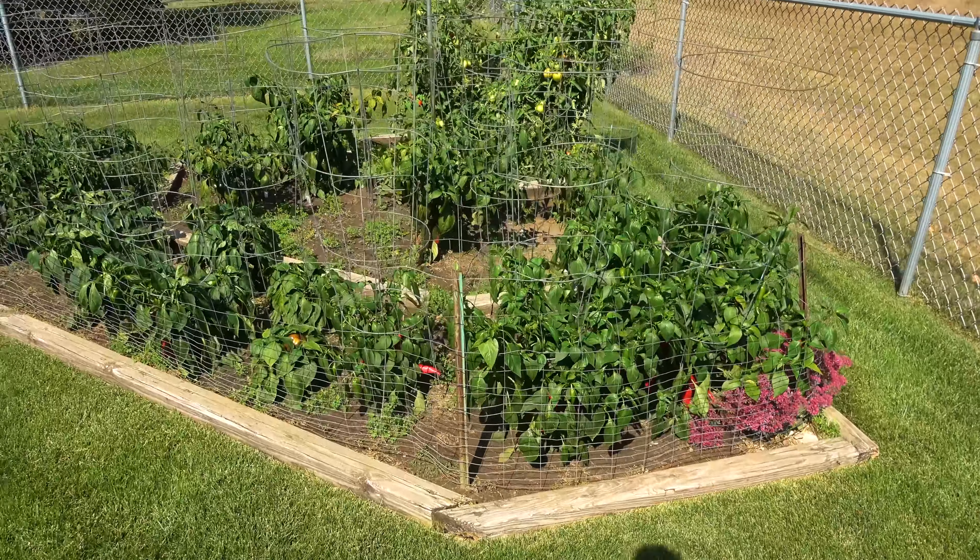Peppers can withstand light frosts and protect their fruits well by covering them with lots of leaves. They're as ready to be harvested as the weather here will allow, so I better not take any more chances.